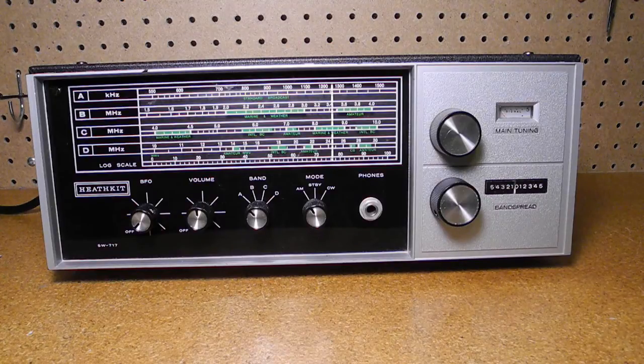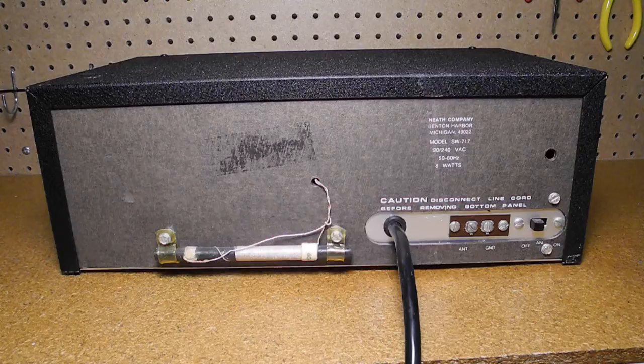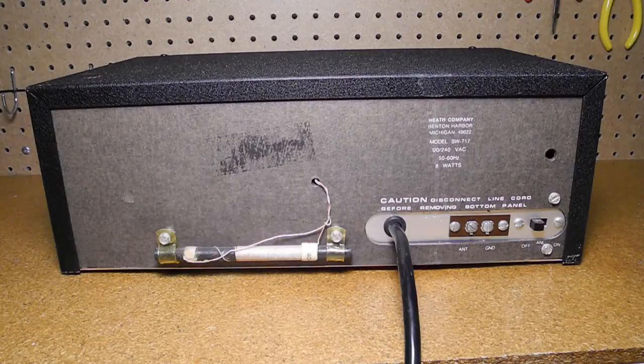Its predecessor, the GR64, was notorious for the plastic front panel cracking around the controls. This did not seem to be a problem with the SW717. The rear panel is made from thick cardboard, presumably a cost-saving measure. On the back is the ferrite rod antenna used only for Band A, the AM broadcast band. Screw terminals for shortwave antenna and ground are provided. The switch for the automatic noise limiter is on the back — this is a bit unusual, but typically the ANL on these receivers was not that useful and not often used. The power cord is wired in; I replaced the original one with a new heavy-duty grounded cord.